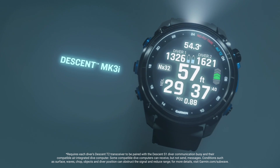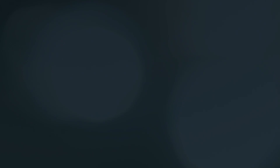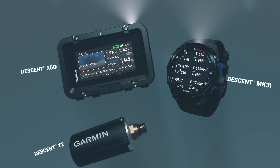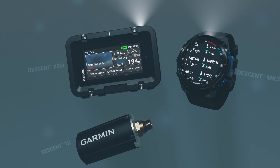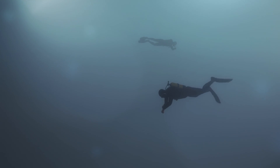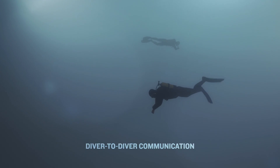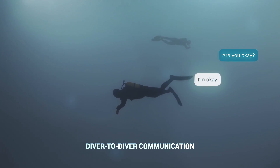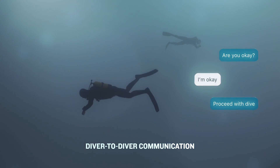Divers with a Descent MK3i watch-style dive computer or a Descent X50i dive computer and Descent T2 transceiver have many unique features available to them thanks to SubWave sonar technology. With the Descent MK3i or X50i and Descent T2 transceiver, divers can exchange preset messages with up to eight other network divers within 30 meters of each other.